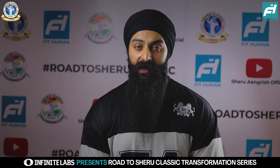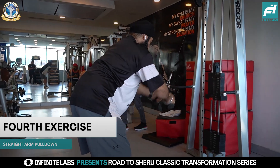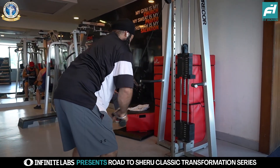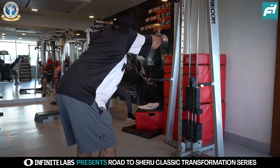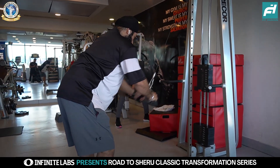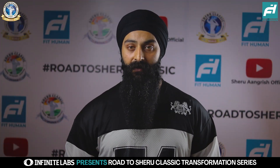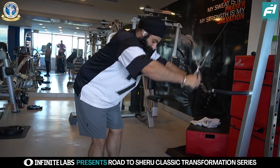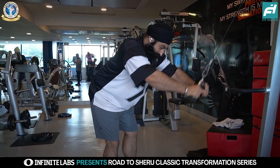Let's move on to the final exercise — straight arm lat pulldown. You can use a rope, a handle, or a straight bar — whichever allows you to feel your lats better connected. As we have done in the past three weeks, we will keep this set in FST7 style with moderate weight. We won't go heavy; instead we will rest 15 to 20 seconds between sets and repeat them back to back.